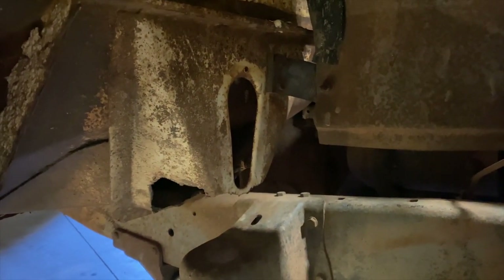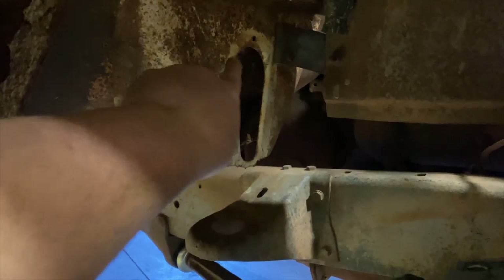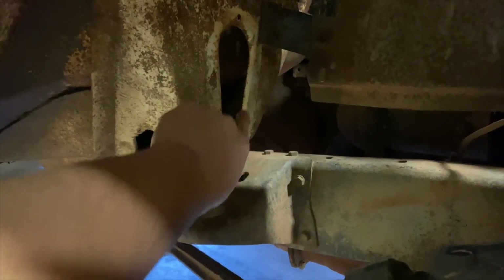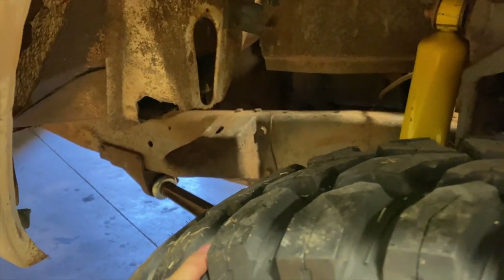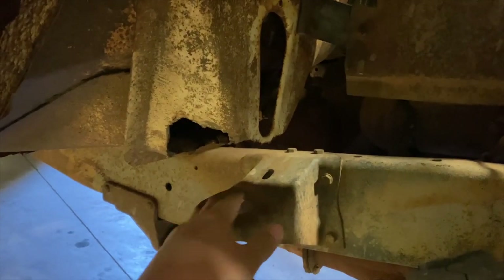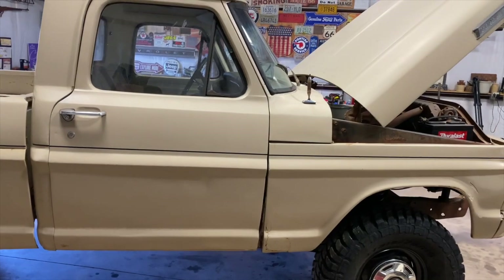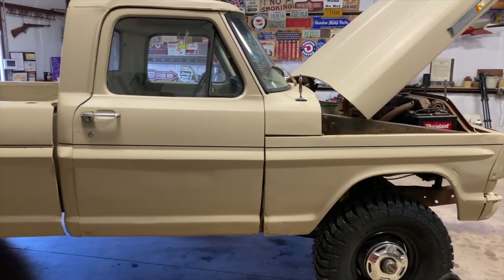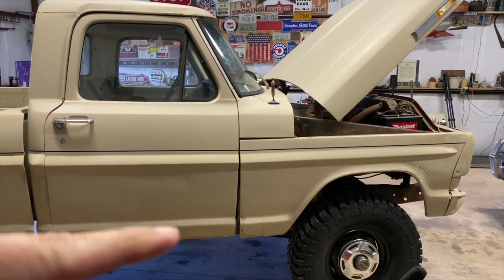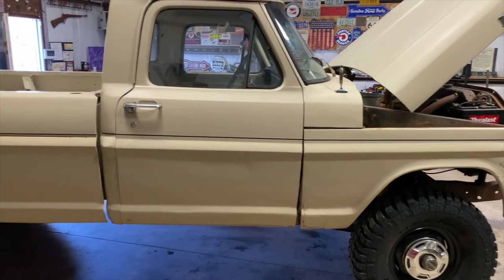This is a very common issue on these Bumpside Fords — it's just a bad design. There was an access panel right here and it would typically fall off, or people wouldn't get them screwed on enough. Water would get sprayed in from the tire, just sit there and collect, and all this water ended up gathering and rotting the whole thing out. Then your entire front cab just kind of sits lower than the rest of the truck. You can see the passenger side is the worst offender — that cab is sitting down, which causes none of the body lines to line up.